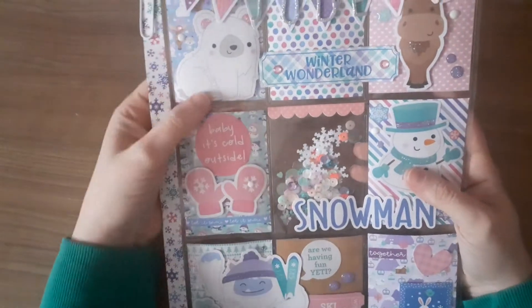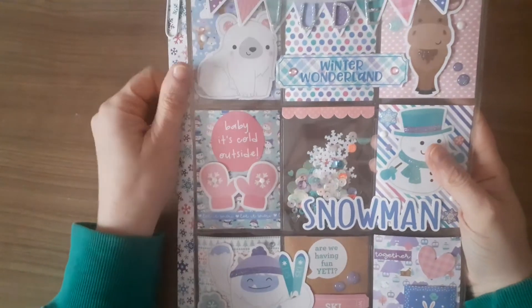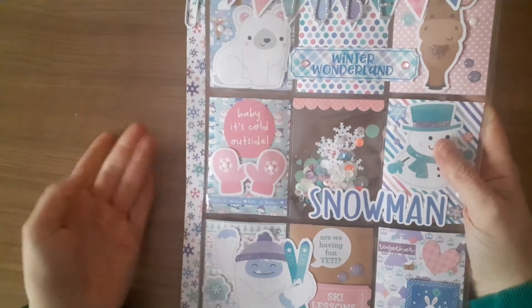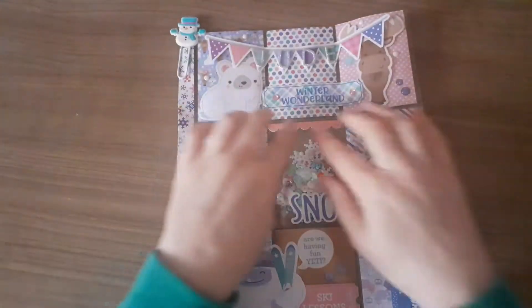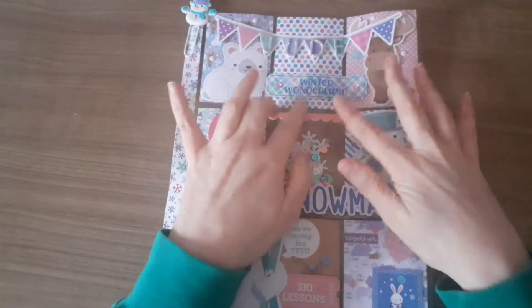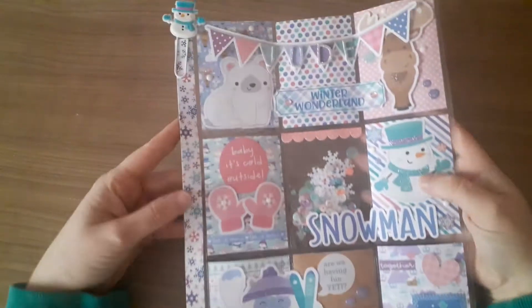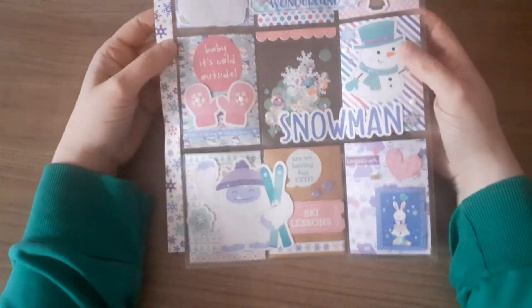And this one is a really simple one — it's a pocket letter. Myself and Jude, we both love pocket letters. She's really awesome at doing them, so it's kind of like a challenge when I send Jude one, because she's the queen of pocket letters. So I've done the Winter Wonderland version, because this is one of her favourites.